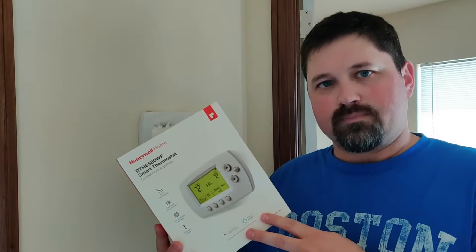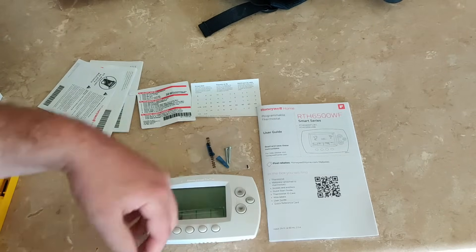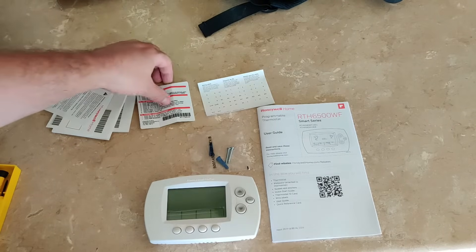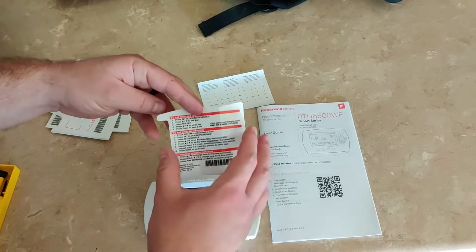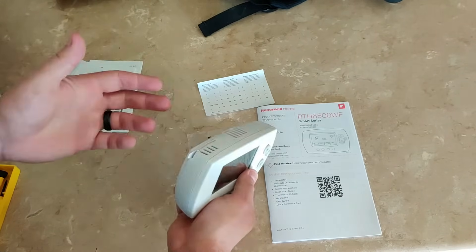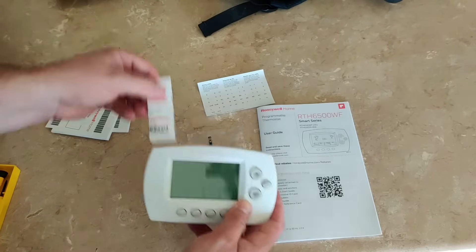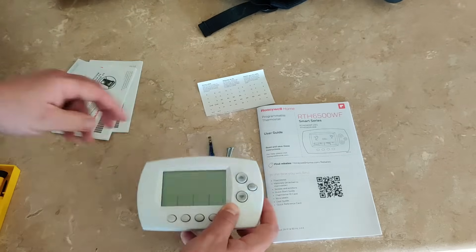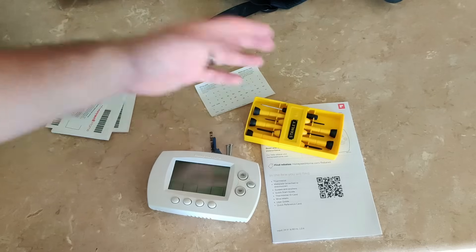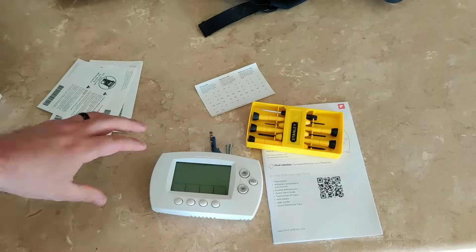So let's go ahead and get this installed. What we've got in the box is our thermostat, our faceplate — this will pull off, we'll go over that later — instructions, mounting screws, our wiring label, which I will show you how to use, and our quick reference instructions. These are nice because they fold up and go right inside the unit, so in case you forget how to program it or you sell your home, it's right there. To do this install, we're going to need some small screwdrivers — I'll put links in the description below, along with the Honeywell thermostat.